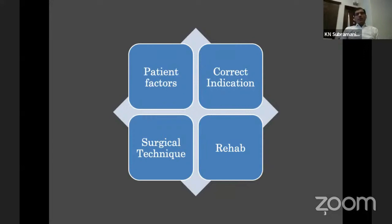In my view, how you determine the outcome can be divided into four types: patient factors, indication and type of surgery chosen, surgical technique, and rehabilitation. The most important thing is that surgical technique is not yet standardized — everyone has minor variations in how they practice, and that also accounts for the patient's outcome.